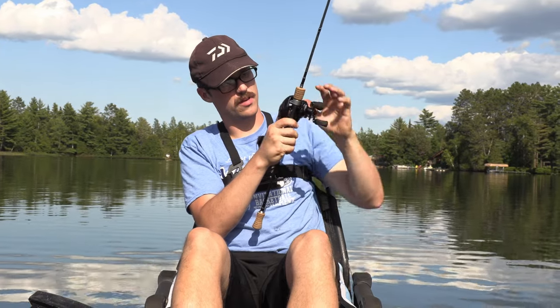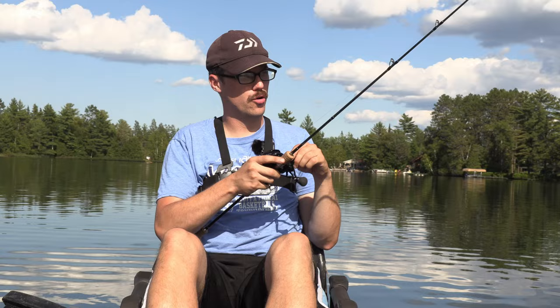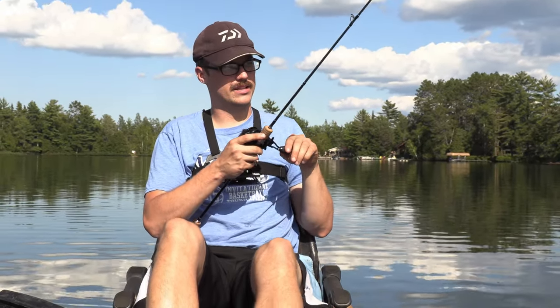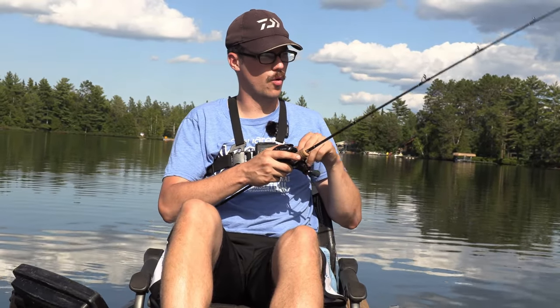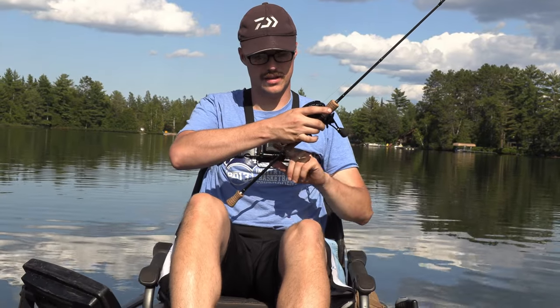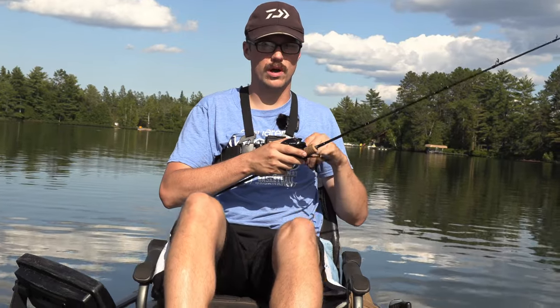Yeah, turn my brakes up just slightly. It performs really well — it's like $109 retail, and there's a seven-foot version as well. But it's actually pretty sensitive, and I really do like the taper. The only real negatives I could say are that handle length and also the reel seat has some issues as well.